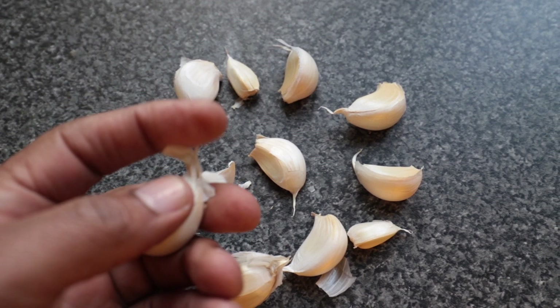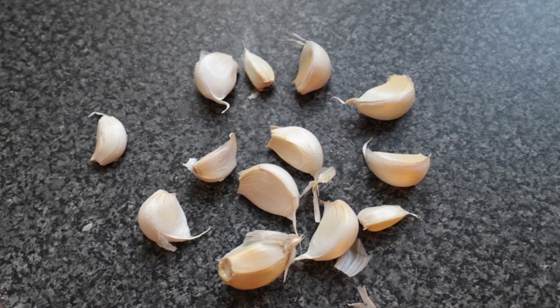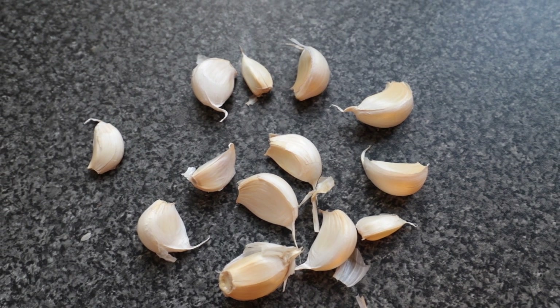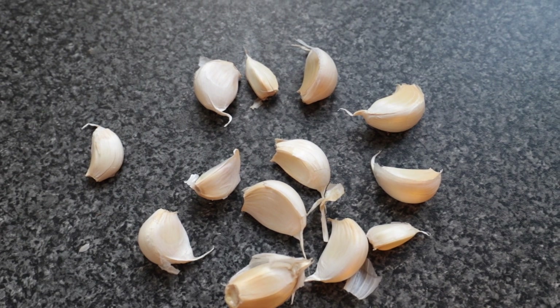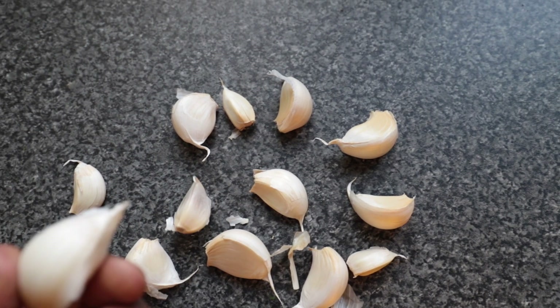I just grow them so that the green sprouty bit grows like a spring onion and then you just cut it off, put it in whatever you're cooking and it tastes gorgeous. So yeah, this is what I plan to do today — just showing you the ones that I've separated up.